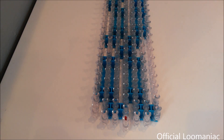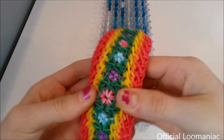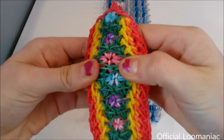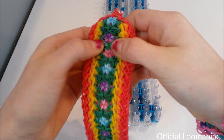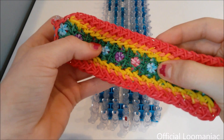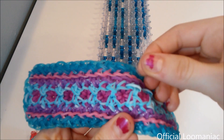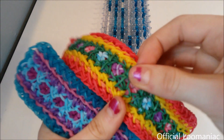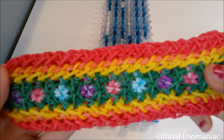Hi everyone, Lumaniac here, and today I'm going to be showing you how to make my original Demeter bracelet. This is the first design in my new original design series inspired by Greek mythology. Demeter was the goddess of agriculture, kind of in control of the seasons. These outside colors look like summer colors and the inside is like little spring flowers. This is a revised version, and it is reversible and looks good on both sides.